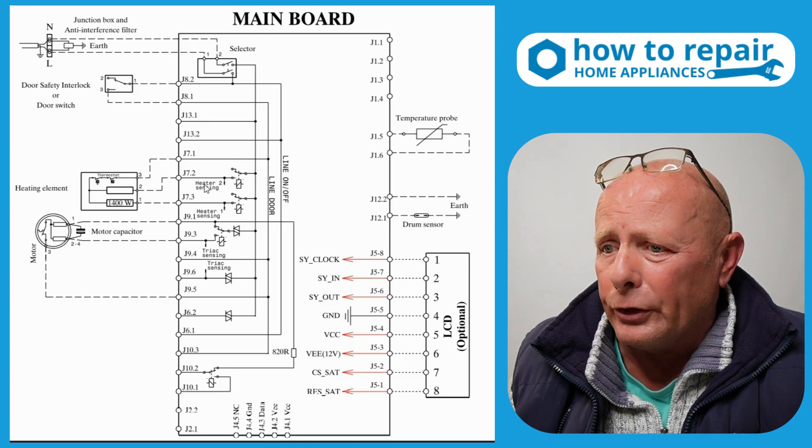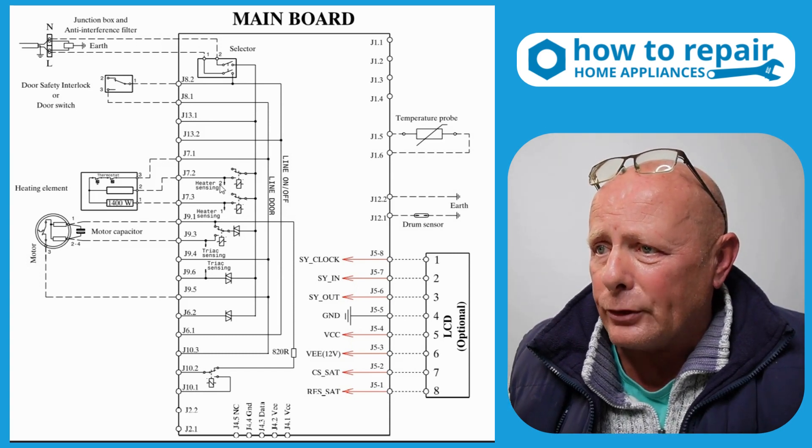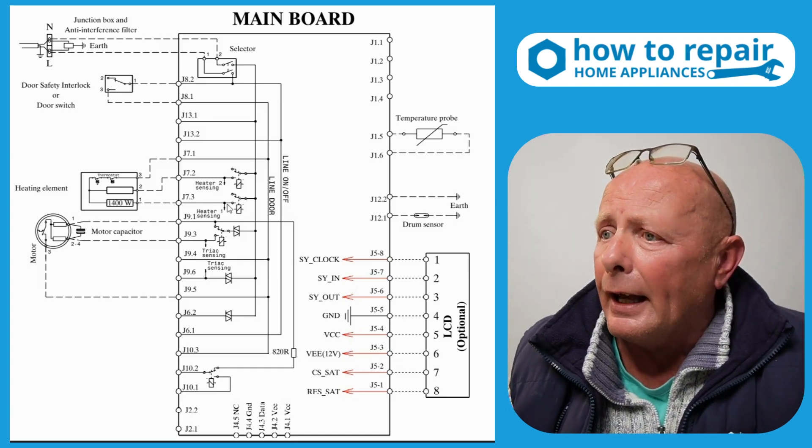This goes to the circuit board and it looks like you've possibly got two relays controlling low heat and high heat. You can see these here, but without having the circuit board in front of me, it's very hard for me to tell exactly.